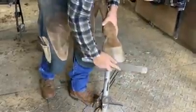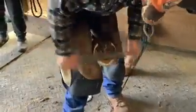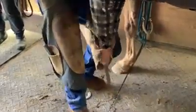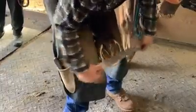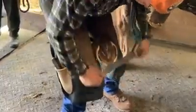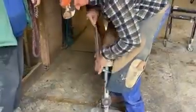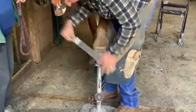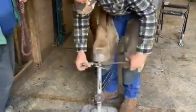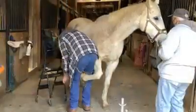Now the hoof is up on the stand, filing off those sharp edges. One more hoof to go — this one's getting rasped down, checking to be sure that it's level, even, and smooth. Some more rasping, and finally he puts that hoof up on the hoof stand to round off those edges and ensure that everything is smooth and even. It makes it look easy, but it's a lot of hard work.